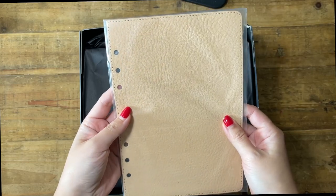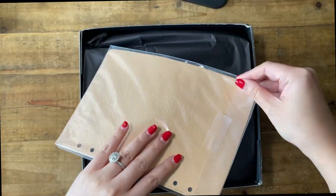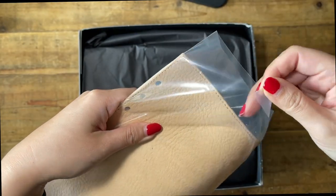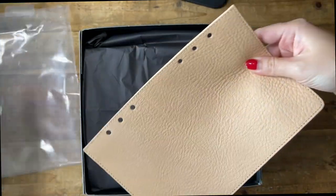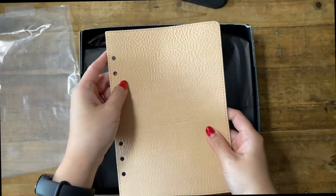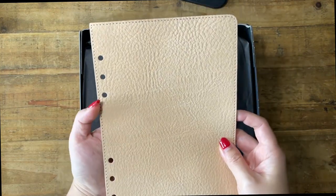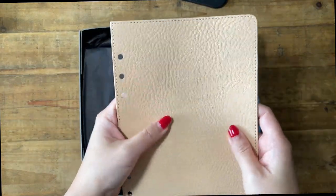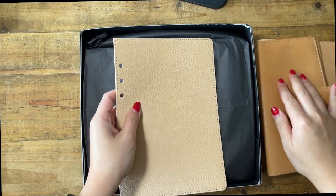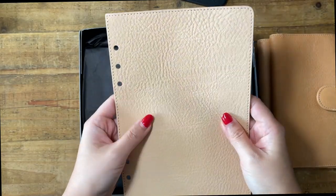I love this texture already — I think it's going to be really good. I hope the cover has this texture. Oh my gosh, wow, this is so beautiful. That is exactly what I asked for. Oh my gosh, this is the fly leaf for inside the planner. I'm speechless right now. It feels a little different from my other planner — or maybe not, I'm not sure.